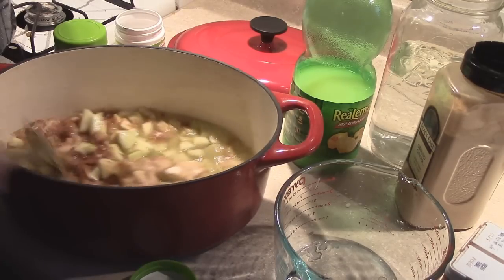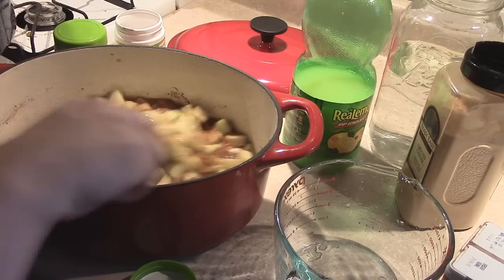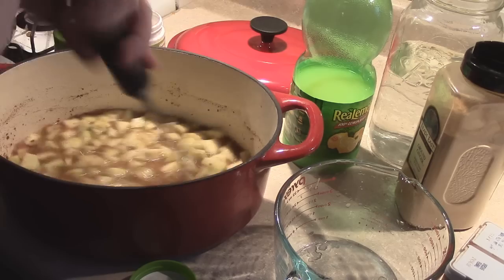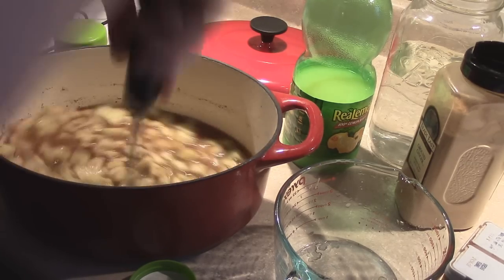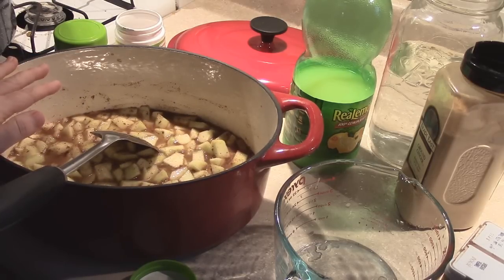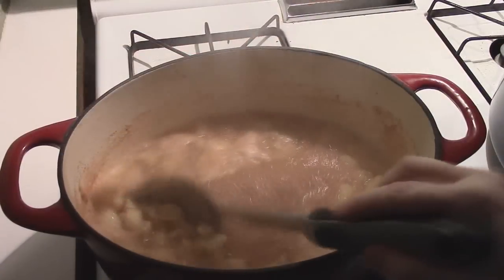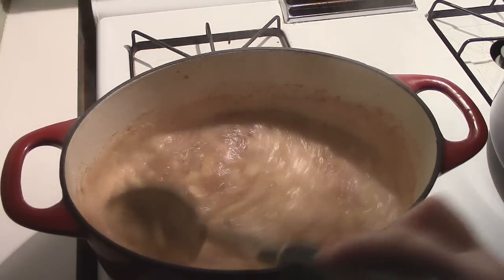I'm going to give all of this a good stir around, and then I'm going to go ahead and get it on the stove and bring this up to a boil. When I get to that point, I will bring you guys back. Okay guys, this is up to a boil that I cannot stir down any longer.